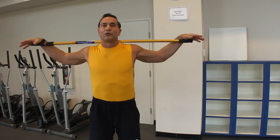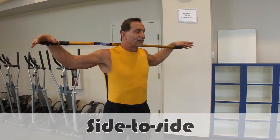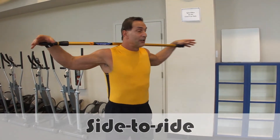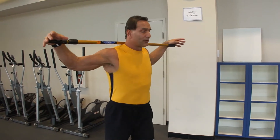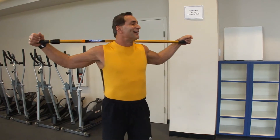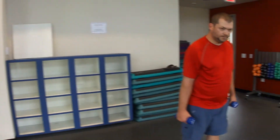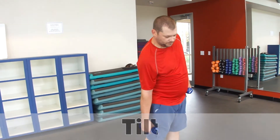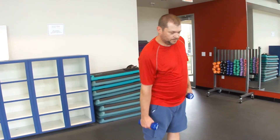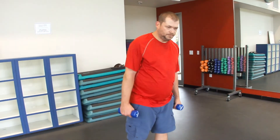Then you'll see folks doing this, where they're going side to side. And this is not good either, because there's no resistance, so it's really not doing anything and it can actually cause harm to the spine area. And then finally, we have this side-to-side motion, which is really working the back — the quadratus lumborum. It does very little for the muscles in the obliques, which is what it's trying to work.